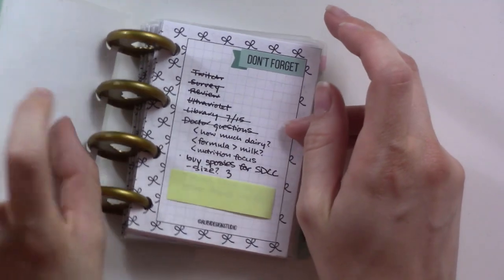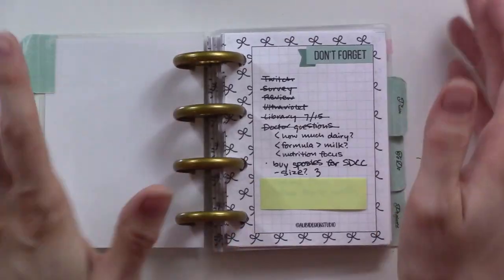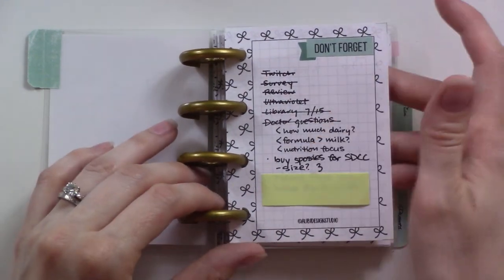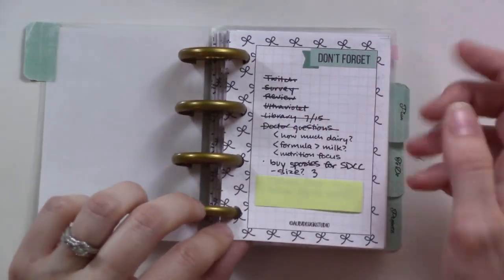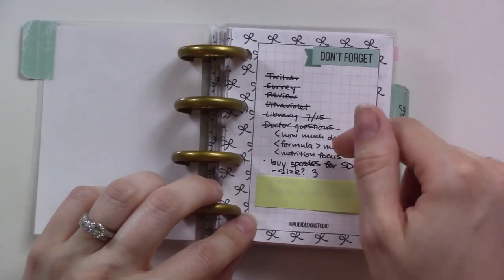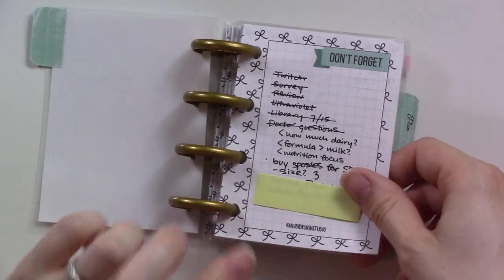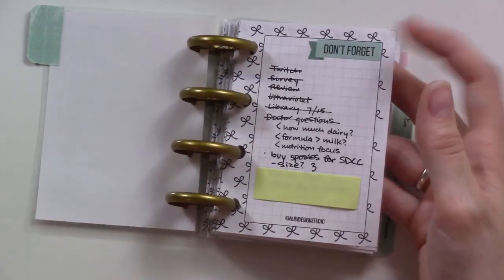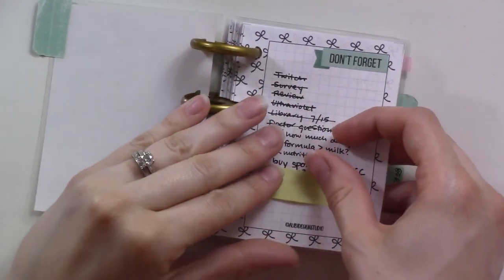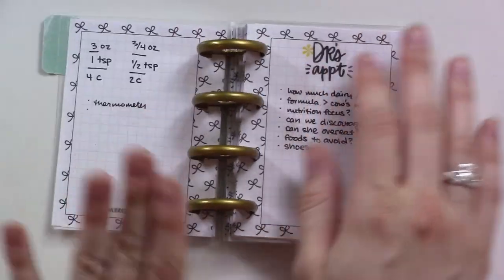The first section I kept in the front all week was my brain dump section — basically anything I thought of during the week I just threw on here. I crossed things out as they got moved somewhere else, then started adding a dot. These are things like reminders that don't have to happen this week, so they didn't go on the weekly to-do list. There are also a couple of video ideas here that I'm covering up to keep them a surprise.